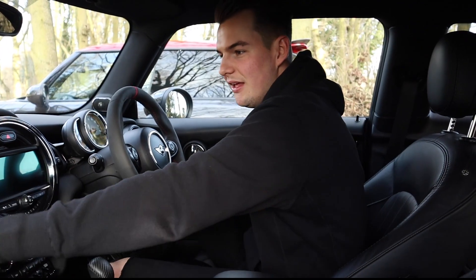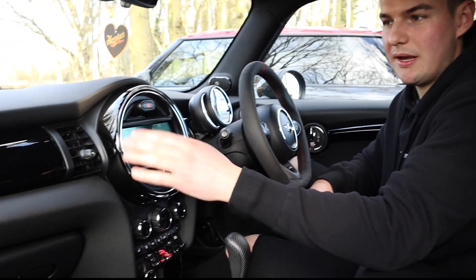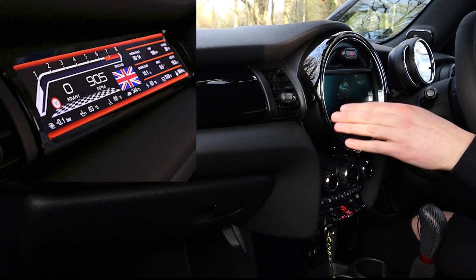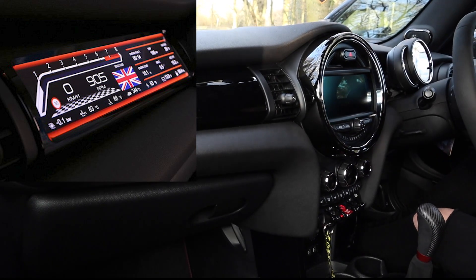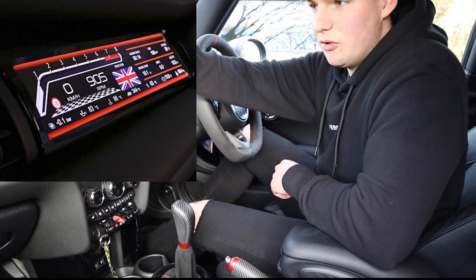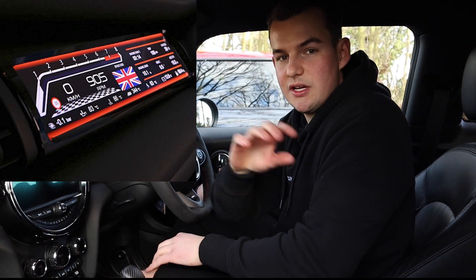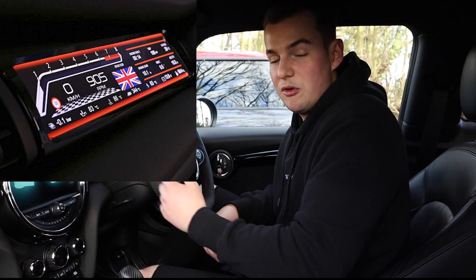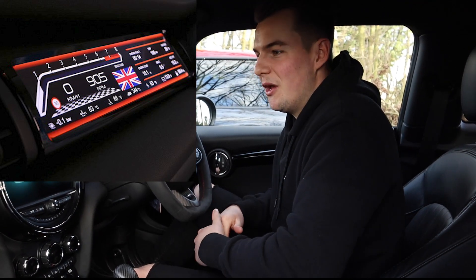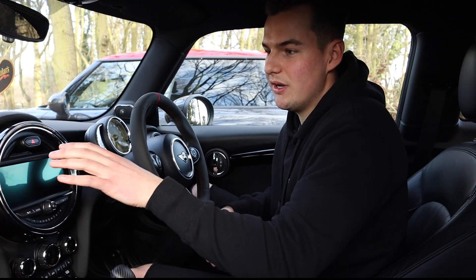Number seven is the passenger display up here. There's a company that does it — I'll put a link in the description. It's quite quirky because it's similar to what the Ferrari has, even though this is just a Mini JCW. You can get the full rev range over there, your speed, so the passenger can have their own display. You can also have all your readings — oil temp, boost gauge, everything — on there.